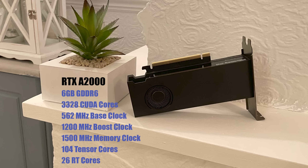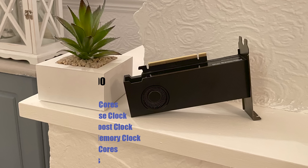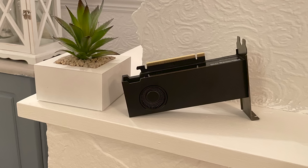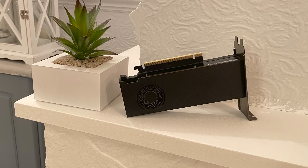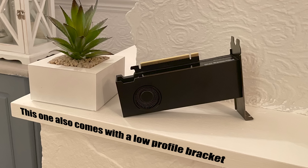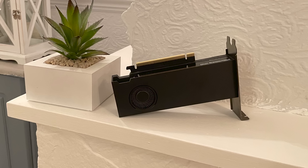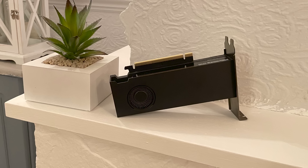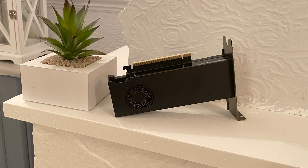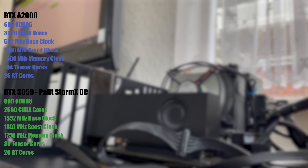This one is probably a bit cheaper if you can find it, but like everything else it's most commonly found on second-hand selling sites. What I really like about the A2000 is its small form factor and lack of external power requirements. This is a 70-watt card that could potentially be squeezed into almost any PC, like we used to do with those 750s and 1050s back in the day. Now that the 3050 actually exists, I thought it would be interesting to test the A2000 and compare the results to Nvidia's latest mainstream RTX offering.